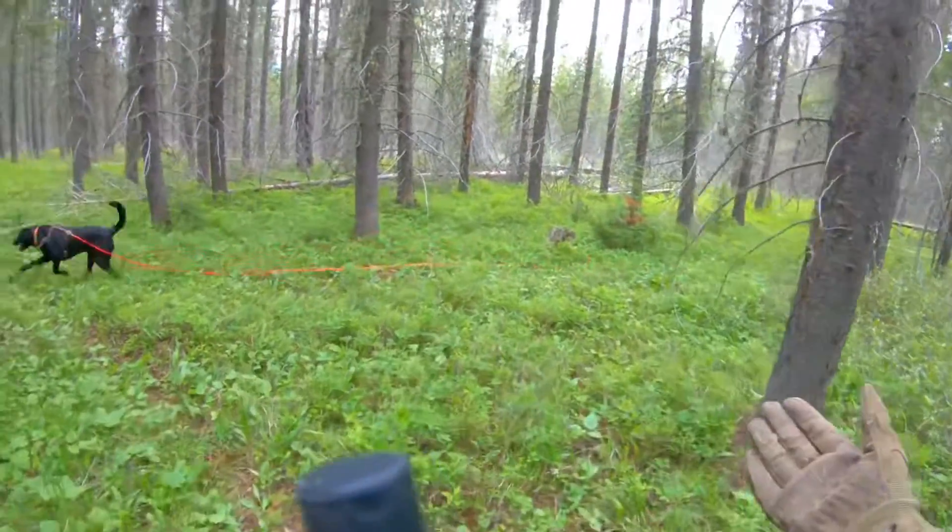Yeah, when he circles out — good track, good boy. I really like using these clips in the trees because he doesn't key on them like the flags on the ground. As I say that, he starts looking in the trees.